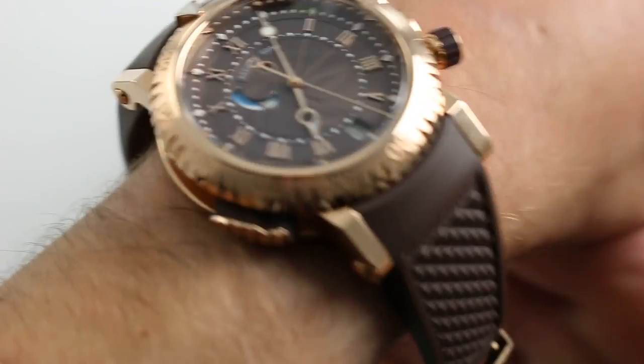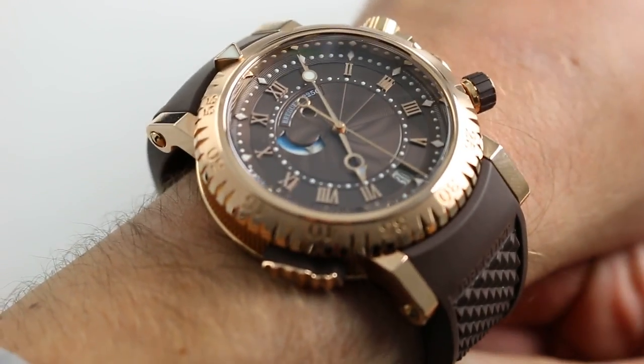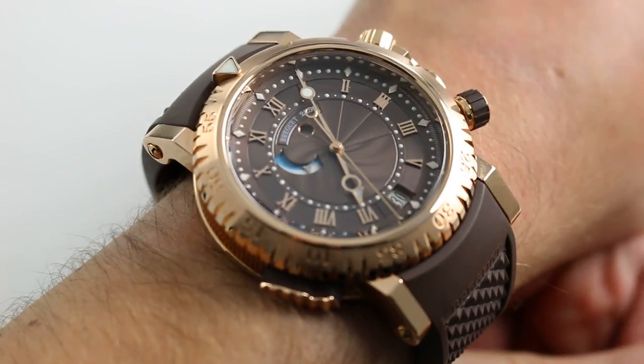Hi, I'm Tim. Welcome to our channel and thanks for logging on. Today we're discussing the Breguet Marine Royale Alarm Diver.